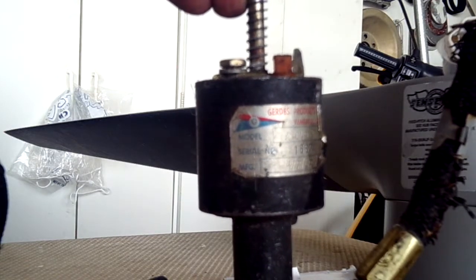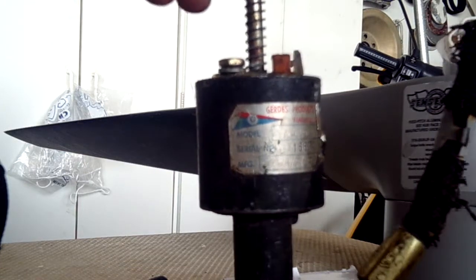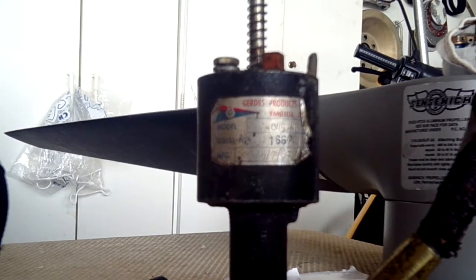Good morning, ladies and gentlemen, and welcome to the Grumman Polish YouTube channel, directly supporting the Grumman Polish Association. Right here we have a master cylinder from our airplanes. This is out of a Yankee, but the four-place master cylinders look very, very similar.